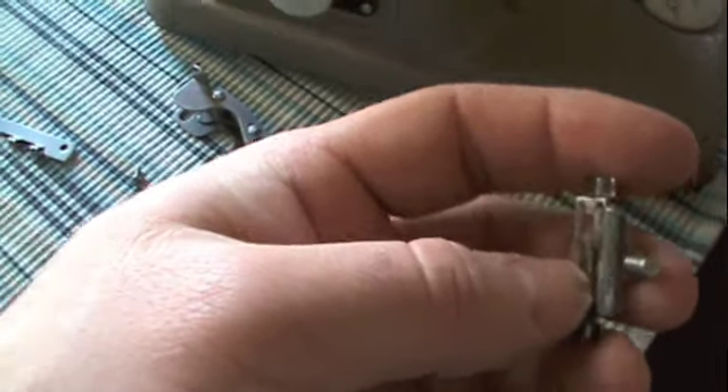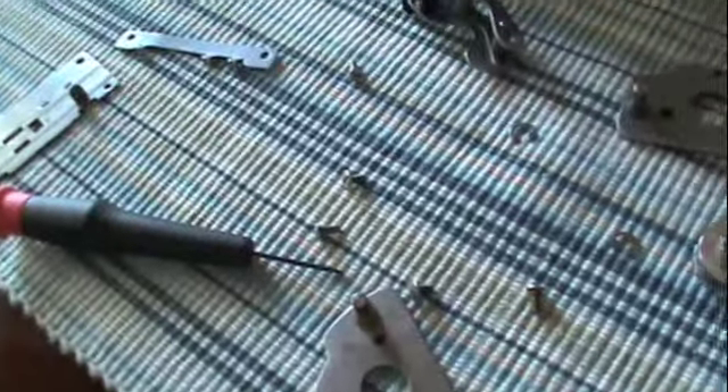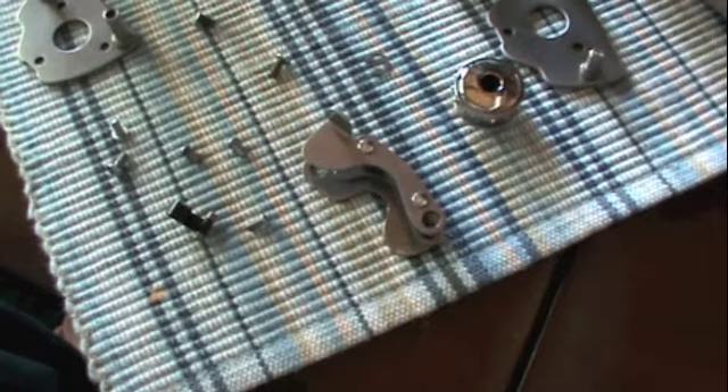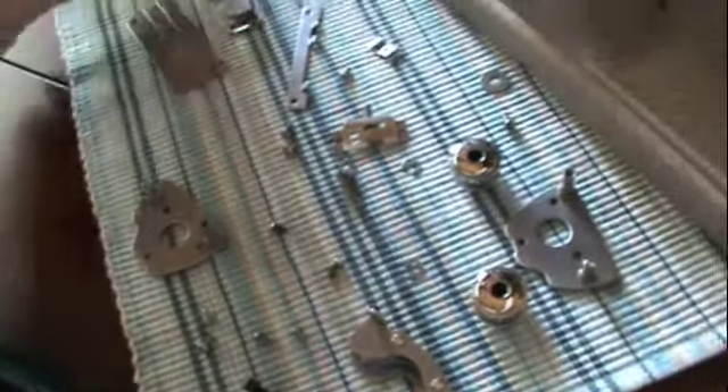This is what keeps tension on the film vertically. I'm gonna polish up all these parts with Brasso and see what happens. I'm hoping for a roaring success. I just got finished polishing every single one of these pieces with Brasso.